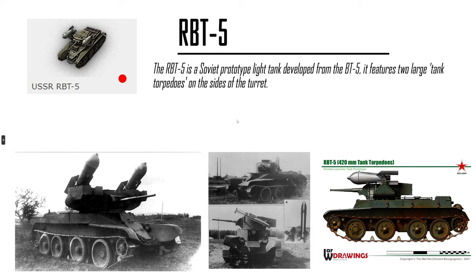RBT-5 — it's a BT-5 with rocket pods, or torpedoes — tank torpedoes. Not balanced. Not even balanced for the game. Two of them at tier 3 or 4? It's a 420mm. You will one-shot all tier 4s or something. It's not balanced.